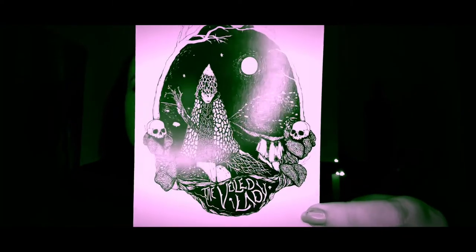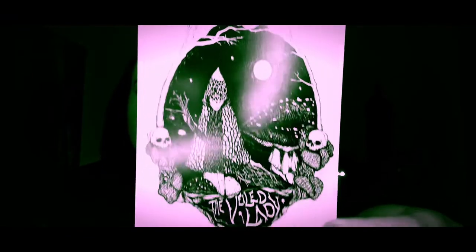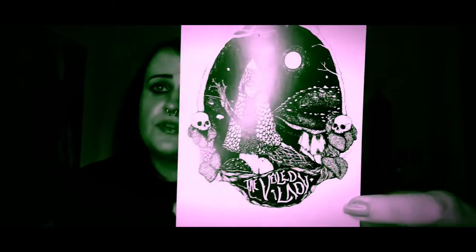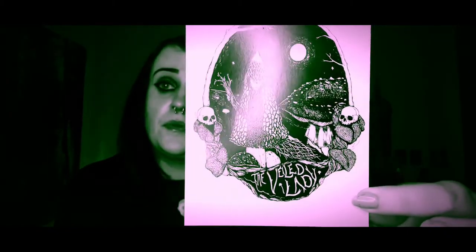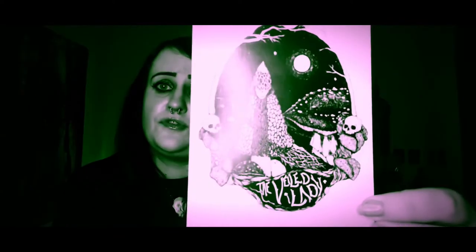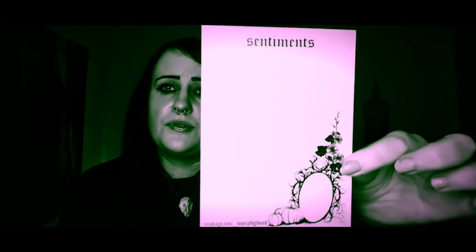The second thing you get is a print every month, and this is this month's print called The Veiled Lady. This is a print of a hand-drawn picture drawn by Joseph Ghost, who is part of the Ghost Family Haunts — it's husband and wife. That is beautiful. I have a few of his prints on my wall because I absolutely love them. You get a little print and it's also like a little postcard on the back.